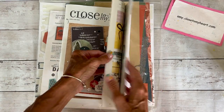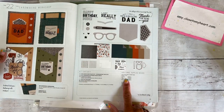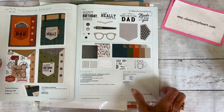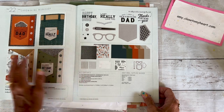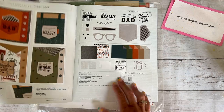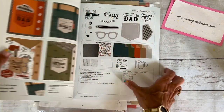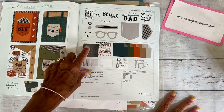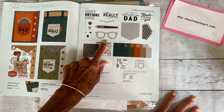I recently was asked about the Hey Handsome card making workshop. Every catalog, Close To My Heart creates a card making workshop with all the paper collections featured in our idea book. In our April, May, June idea book, the Hey Handsome card making workshop is right here on page 23. You can see the exclusive stamp set and thin cuts that you get.